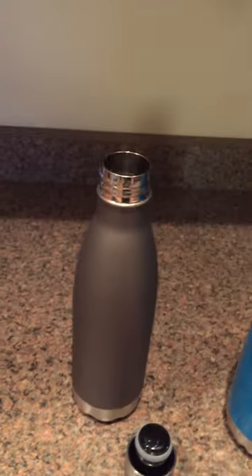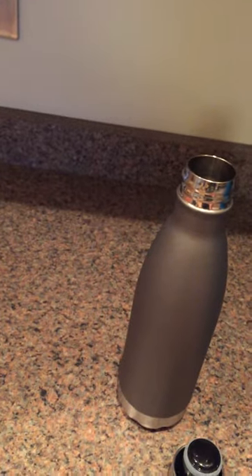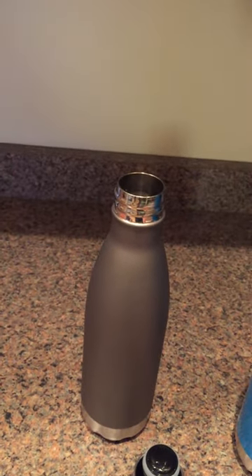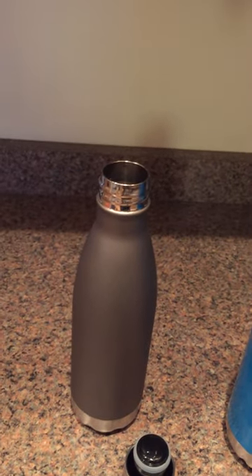Something you might not know — in addition to the 17 ounce, you can also get it in a slightly larger 26 ounce and a slightly smaller 12 ounce, which I don't have right now. It fits in standard car cup holders of all kinds, and we just love this bottle.